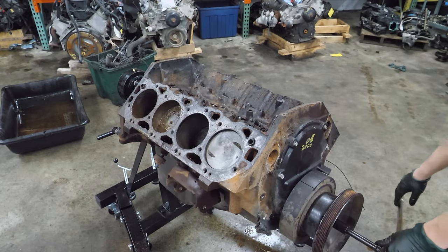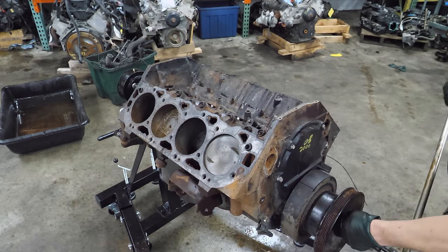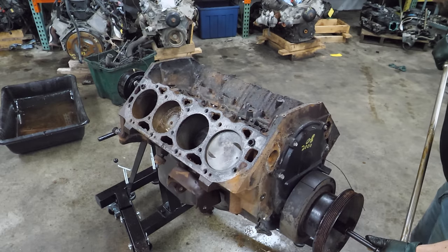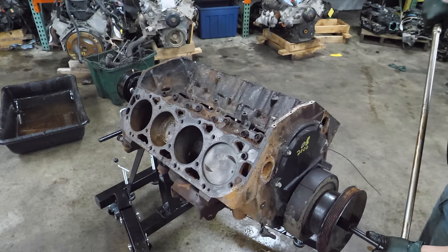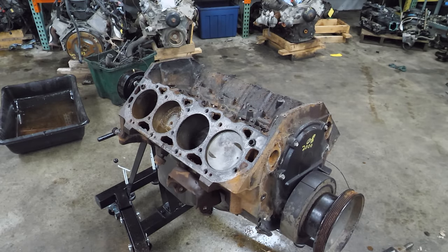We're going to give it one more try - I just did a bunch more machining. One more try and then we'll flip it over and pull the pan. No - we're just going to flip it over and pull the pan.